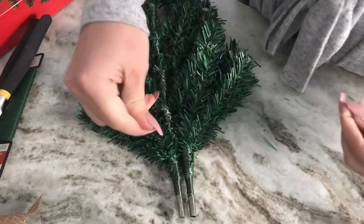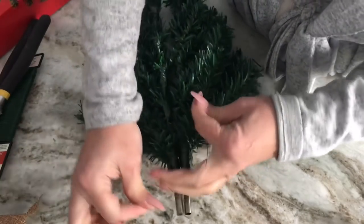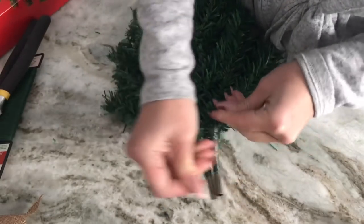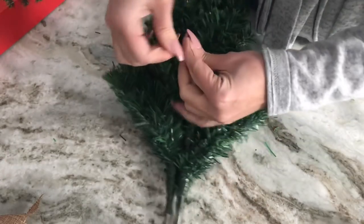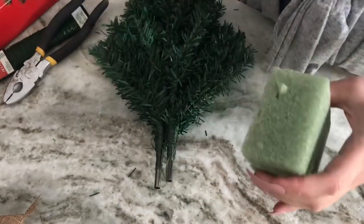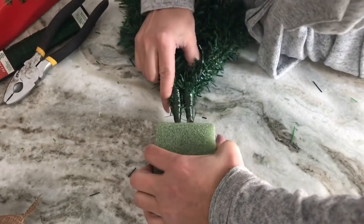Attach the two trees together with floral wire — you could also use wired garland ties if you want a little more fullness. I'm using regular floral wire and attaching it in three different spots: wrapping it around the bottom portion quite a few times and twisting it into place, then repeating around the middle of the swag, and again at the top.